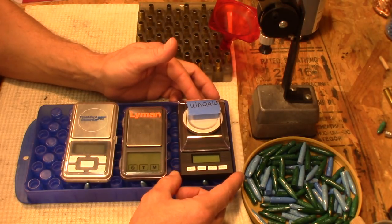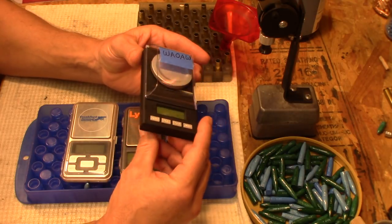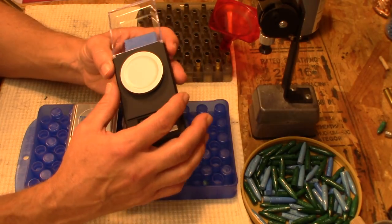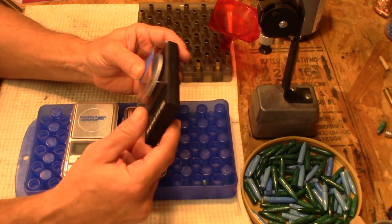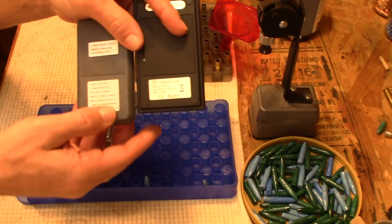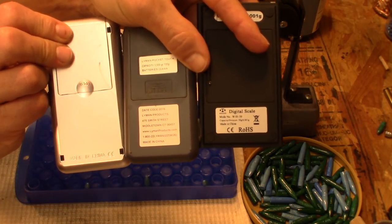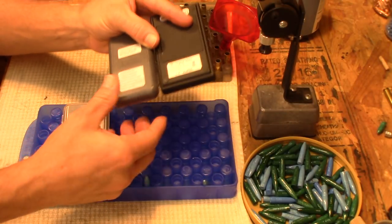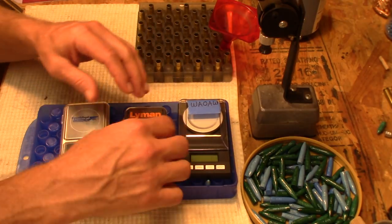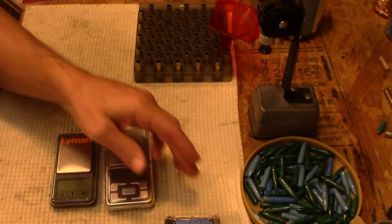I've been using this for two or three weeks now. It's kind of shameless but it's just an old cheapo scale — very lightweight, not very well constructed, no metal on it. But let's face it, the one thing all three of these have in common is they're all made in China. There's no real high quality to speak of, but the thing I'm impressed with is: it works.